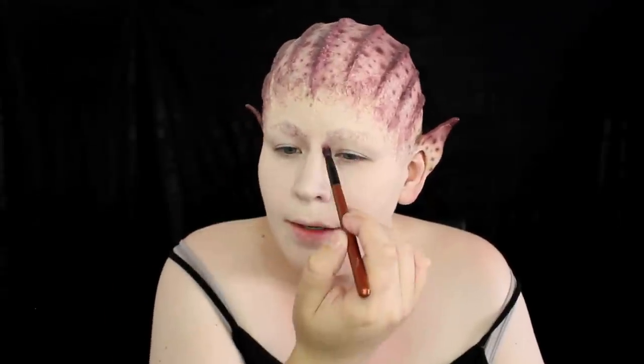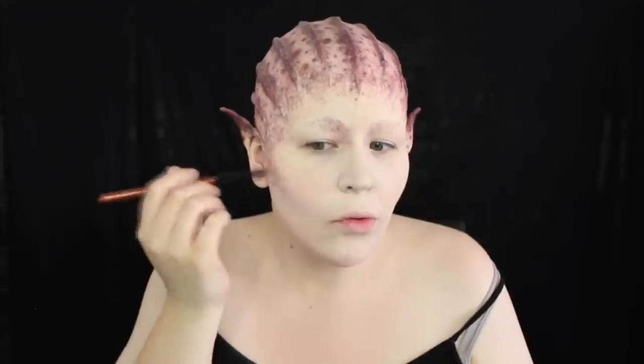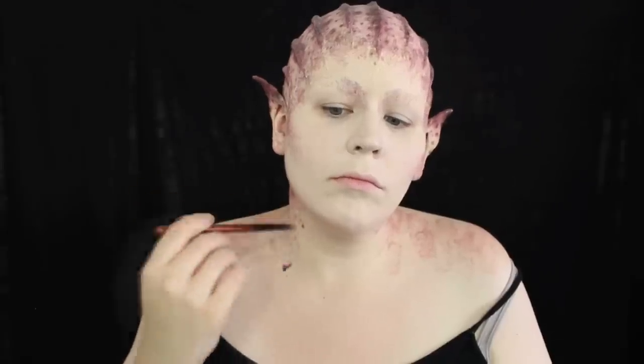My camera cut out on me there — sorry about that. I'm taking this texture brush from Venial and stippling it onto my brows and the inner socket of my eye just to create some depth and shadow. I'm also going to contour my cheekbones with that. Using that sponge again to get some texture going down the neck — I don't know if you can see my neck. I don't have one. Non-existent neck syndrome.